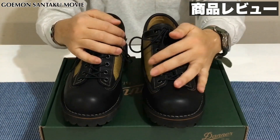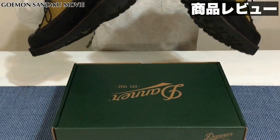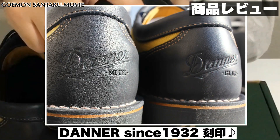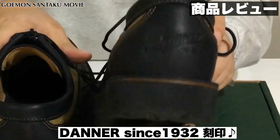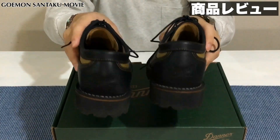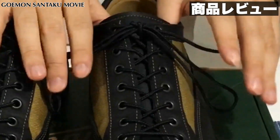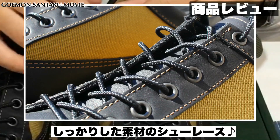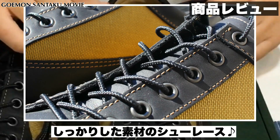お買い得感があるブーツかなと思います。実際すごく歩きやすいので、今ガンガン履いております。後ろはこういった風にダナーという刻印がなされており、「DANNER SINCE 1932」と書かれております。両足ともこういった刻印がございます。靴紐に関しては、コーデュラナイロンっぽい素材でしっかりしております。